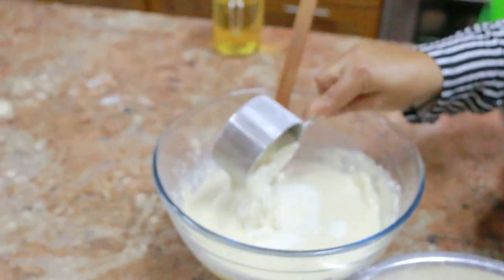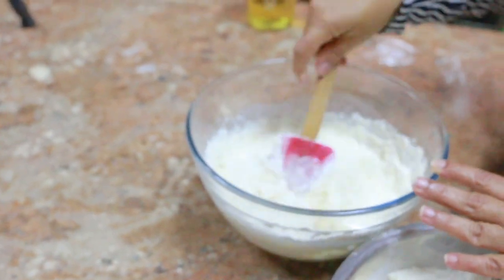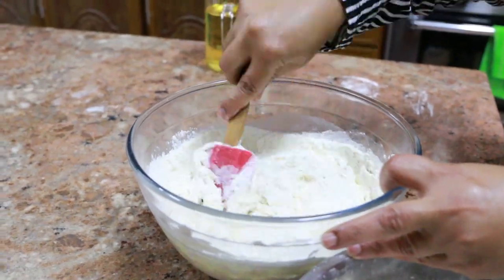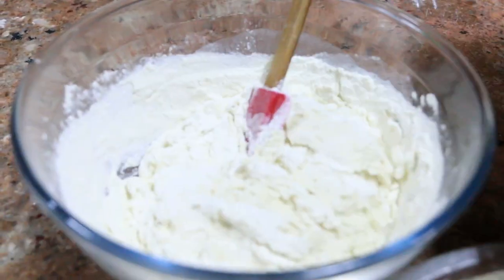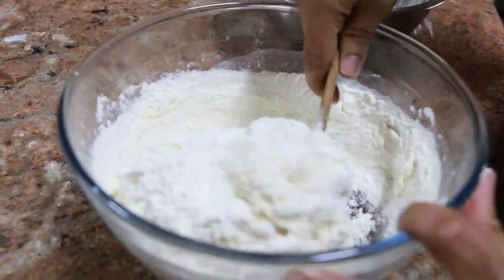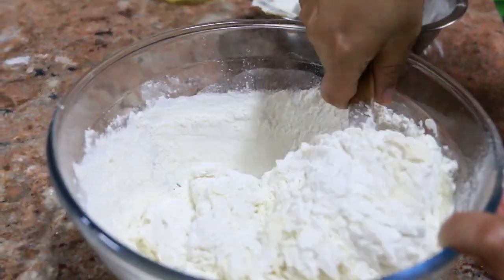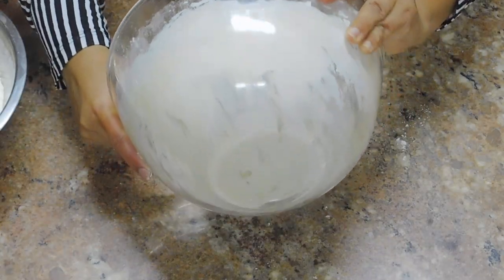If you have a stand mixer you can use it as well. We're just going to fold it in and mix until we finish all the flour. You want your dough to be sticky yet very firm, because that's what's going to make your bread very soft inside.